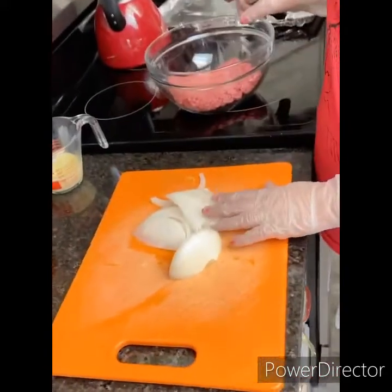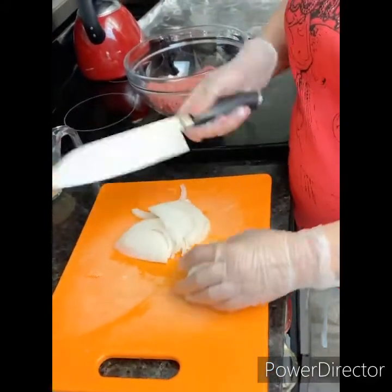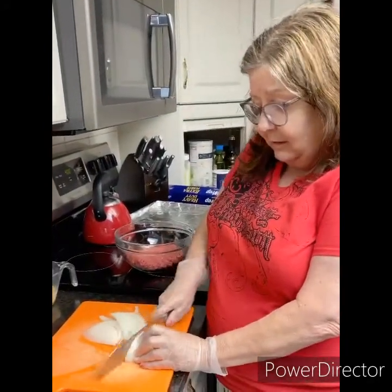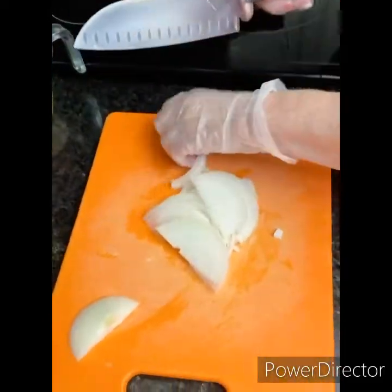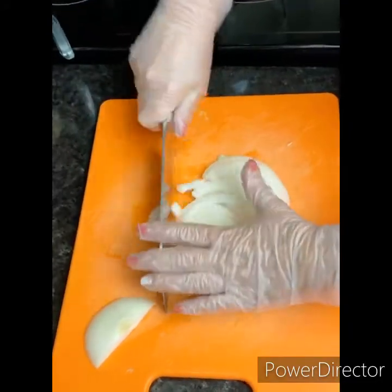So I got some onions started here. I've got a pound of ground beef in my bowl here. I just sliced my onions — sliced it in half, sliced the half in half and I just make little slices like this with my knife. Nice skills. I just put all these onions in a pile and I literally rock the knife.